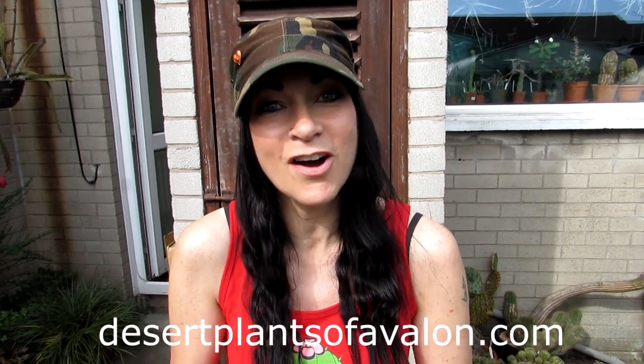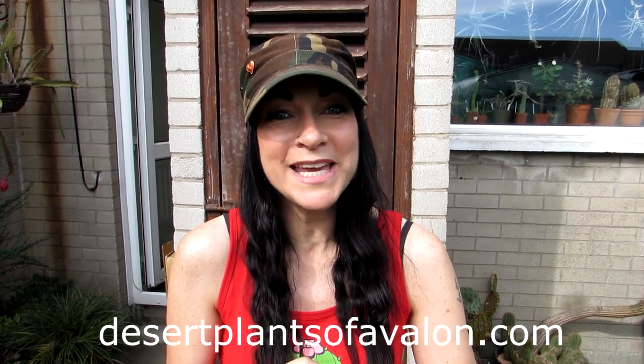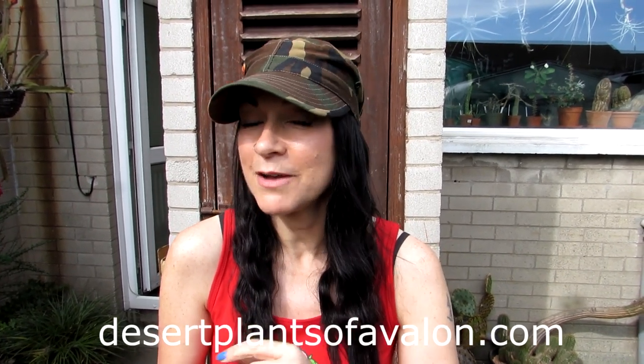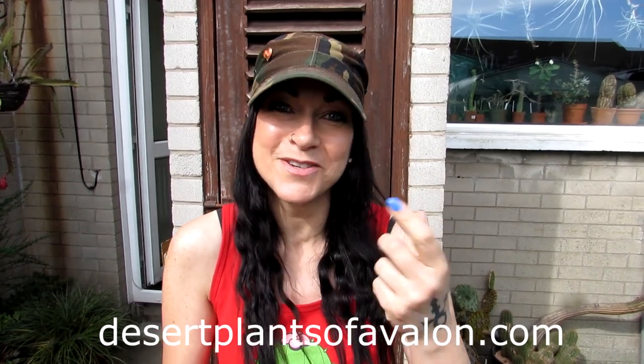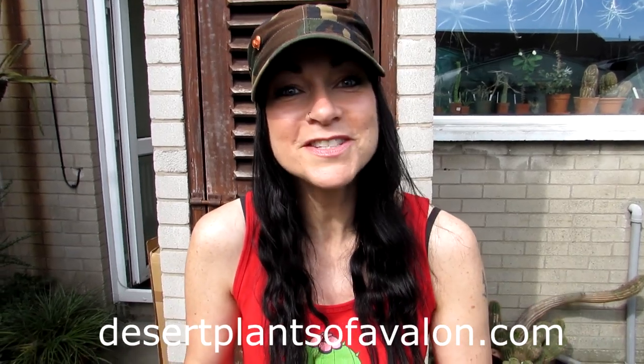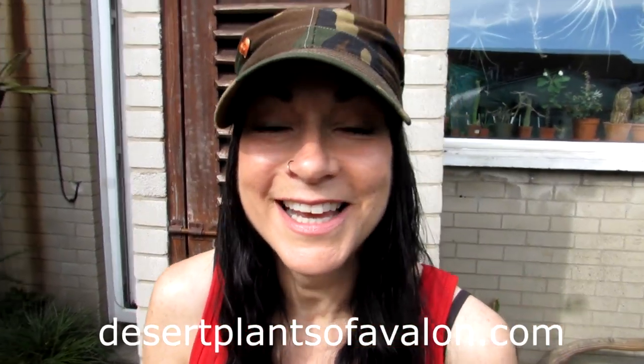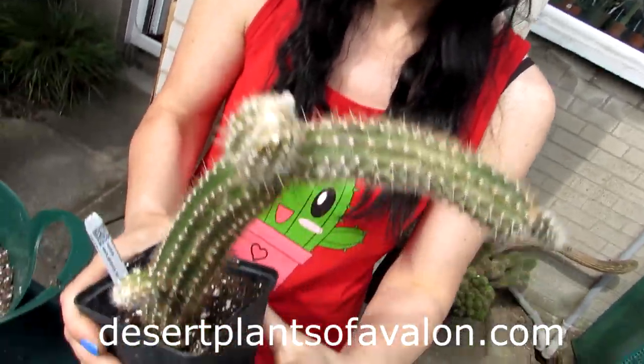There we go in this lovely new little pot! I hope you enjoyed the video. If you want to know more about growing cacti and succulents including epiphytic cacti, please check out my website desertplantsofavalon.com. A big thank you to Hans for filming, and don't forget to subscribe and click the notification bell. Sending loads of love, heaps of happiness, and tons of cactus power from across the Emerald Isle — until my next video, bye bye!